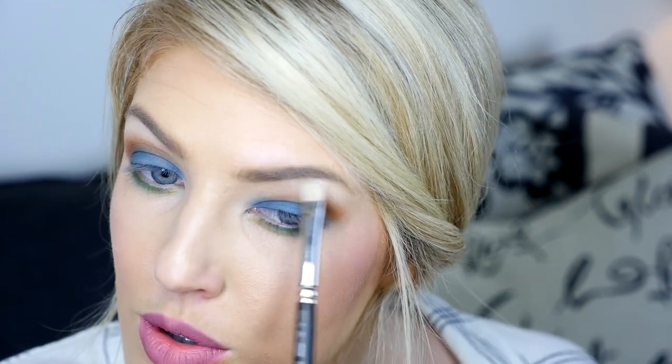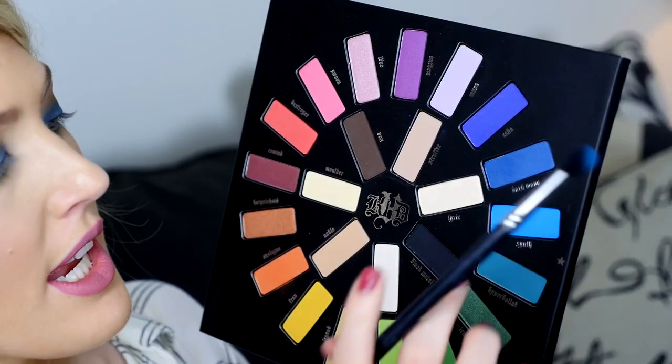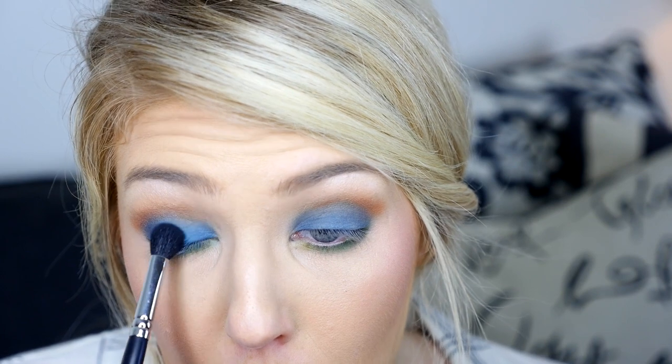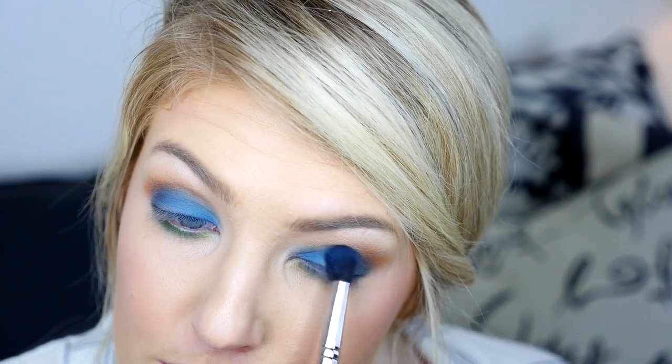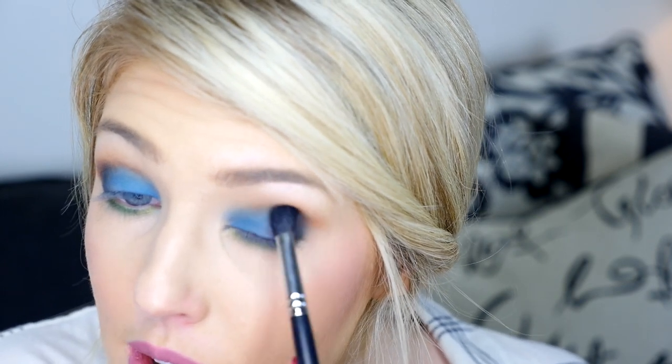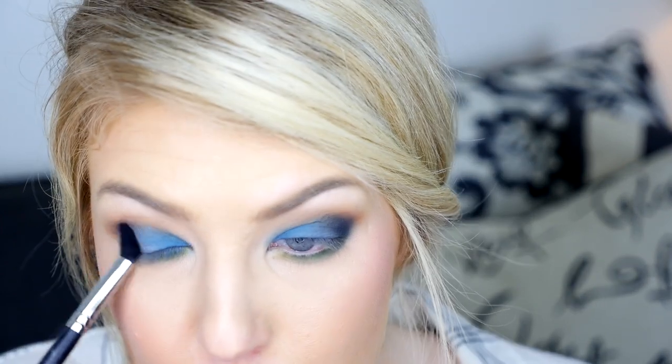I'm going to darken up that Dark Wave because we've lost some of that color. Then I'm taking some of the Misfit color and going underneath the lash line, smudging that out a little more. I'm going to take Lyric and put that on the brow bone. Then I'm going to take Sith, the lighter blue shade, and pop that on the inner part of the eyelid on top of the darker blue. Then I'm taking Black Metal on a Morphe 503 brush, deepening up the crease and creating a V shape on the outer portion of my eyelid, blending the three shades in.